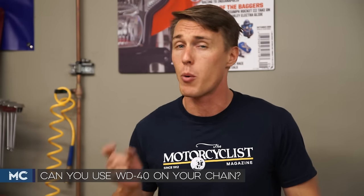Some folks say that WD-40 is great for use in your drivetrain, while others say it'll damage your chain's o-rings, lower your IQ, and even cause earthquakes. But we want to know the truth. We'll get to the bottom of it in this video from the MC Garage.